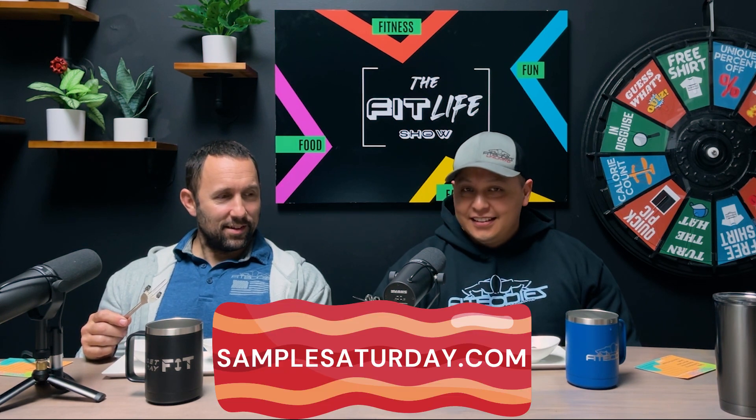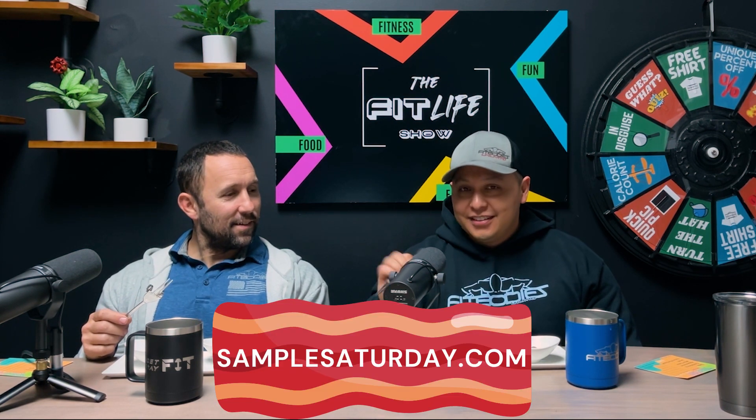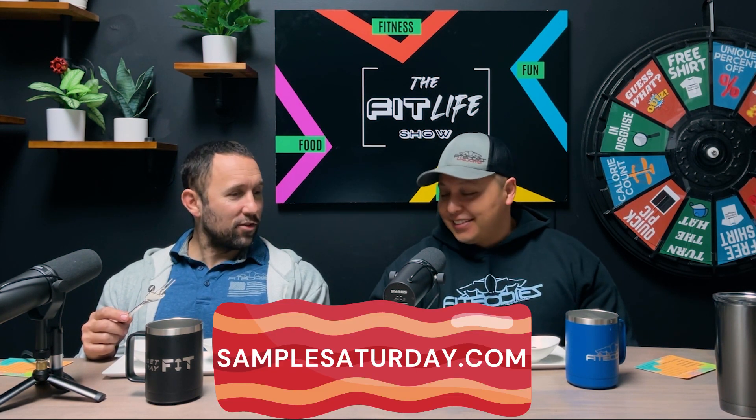I would call it a different kind of fork, but apparently we can't say that. For those who are watching and listening, you can buy these forks on SampleSaturday.com. I'll even autograph one for you.